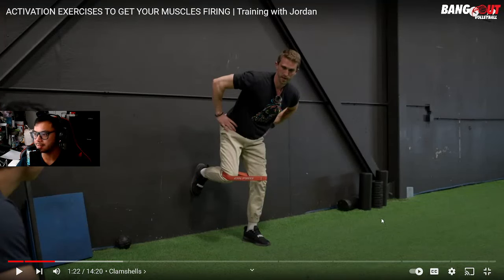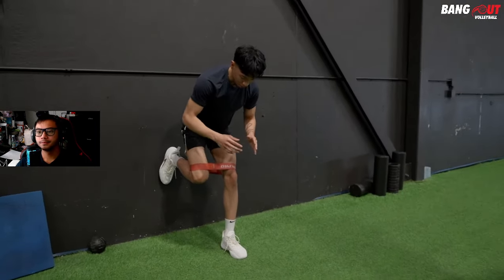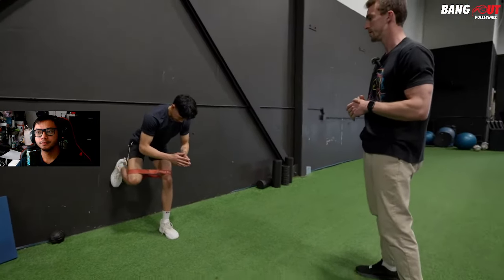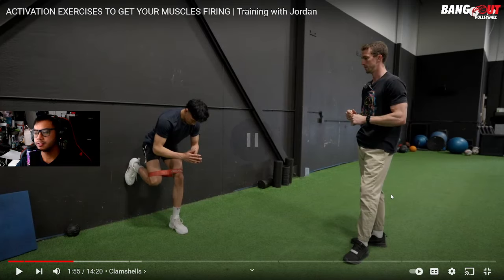I like this progression — I've actually never seen this before. The reason for standing on one leg is stabilization, and you're still activating the glutes. This is great. A lot of athletes don't know how to progress clamshells beyond laying down. He's not using a heavy band, but where you feel it most is on the stabilizing leg, and then after six to twelve reps, you'll feel it in the glute.